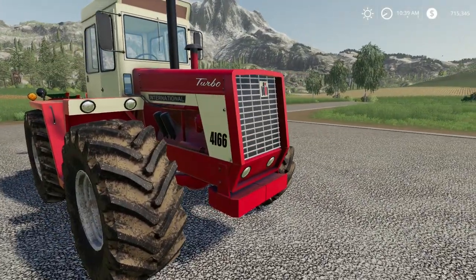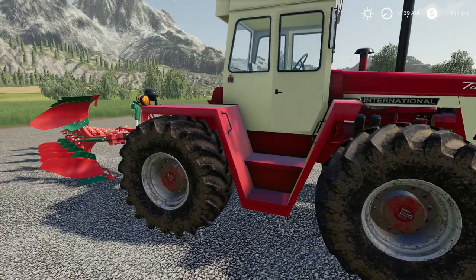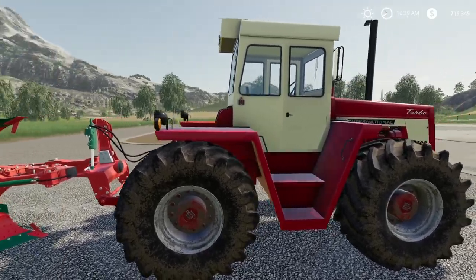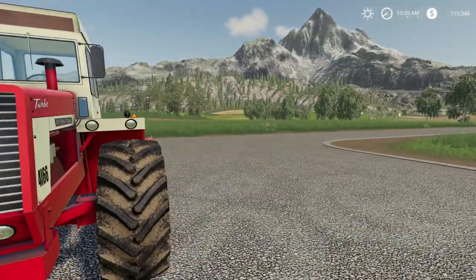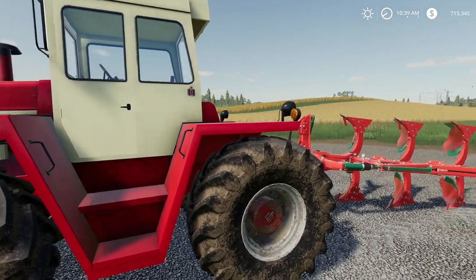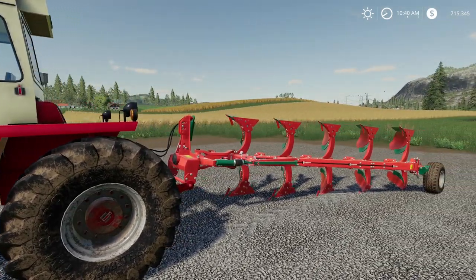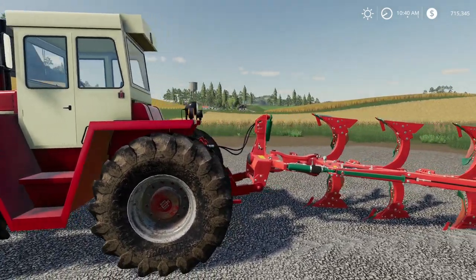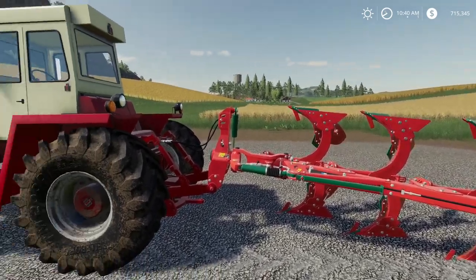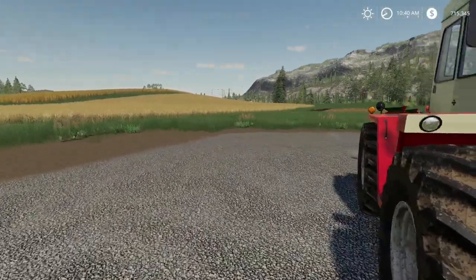This is the Case IH 4166 four-wheel drive tractor, 150 horsepower, $29,000. The download is less than 50 megabytes. All of Scooter's Workbench mods are very small files. This is for PC only unfortunately, and I want to talk to Scott before I say anything about console support — I don't want to put my foot in my mouth.